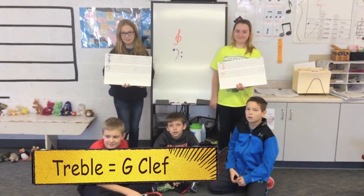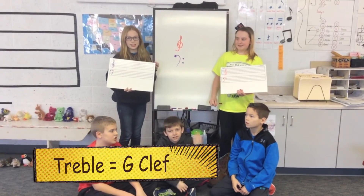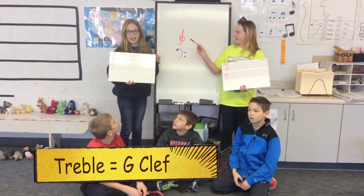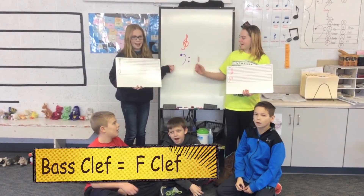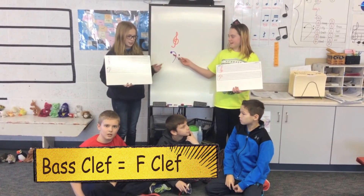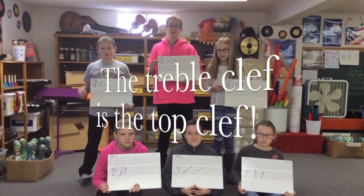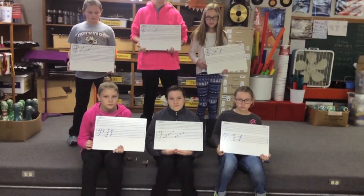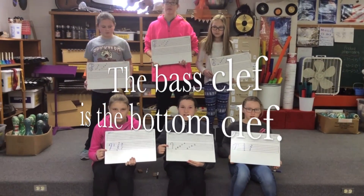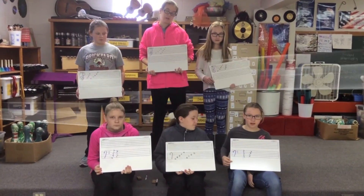All right, we have treble and bass clef. What is a treble clef? This is a treble clef. What's another name for the treble clef? The G clef. Why? Because it circles around the G line. And what is the bass clef? This is the bass clef. And what's another name for the bass clef? The F clef. Why? Because the big dot is on the F line. Very good. Congratulations.